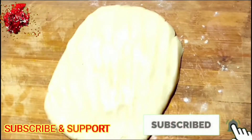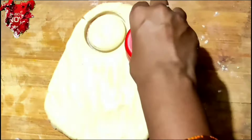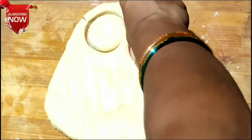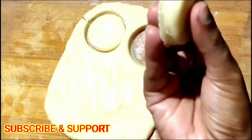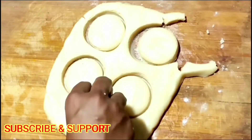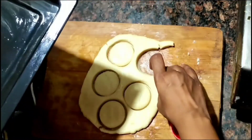Spread it evenly with the help of a roller. Now cut into shapes with the help of any circular cutter — like this. That is the technique for the biscuits. Cut like this and put all the shapes on the tray.